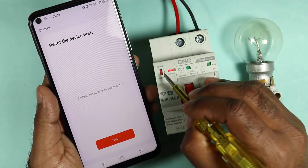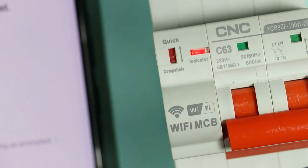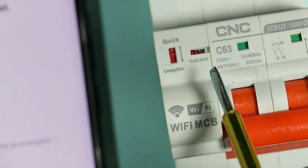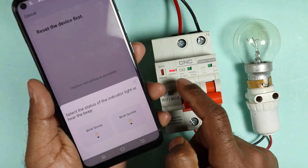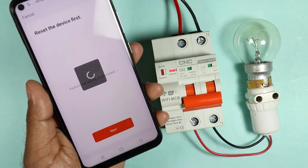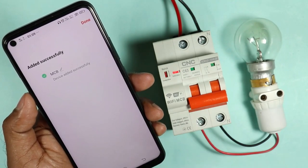For this, you can see a knob is given here. I am zooming in so you can easily see the knob. First, you have to push this button downwards, and after waiting for a few seconds, push this button upwards. You can see this indication starts blinking. If this indication is blinking fast, that means your MCB is generating a WiFi signal to connect with WiFi. I am clicking on next now, and you will be asked whether the indication is blinking fast or slowly. It is blinking fast, so I will click on 'blink quickly.' On clicking this option, it will start connecting with this MCB. You can see my cell phone is now connected with this WiFi MCB.